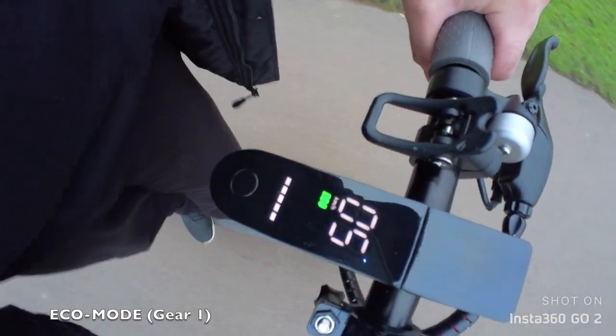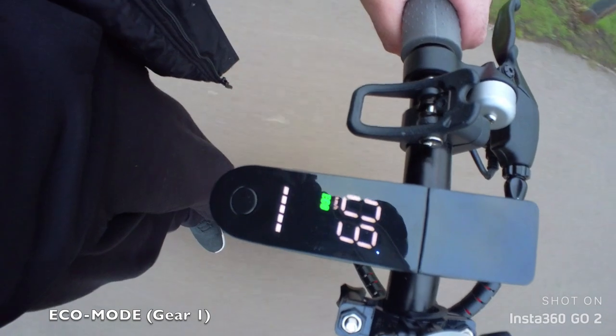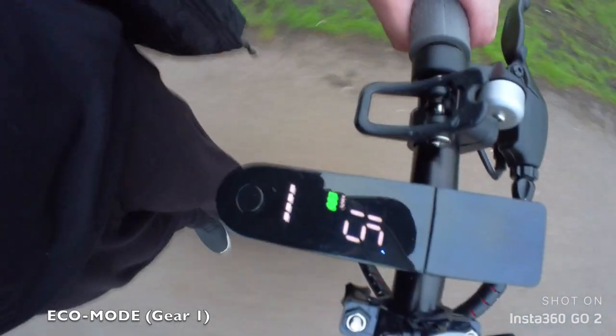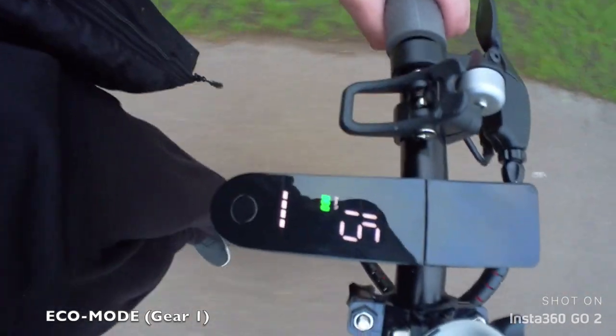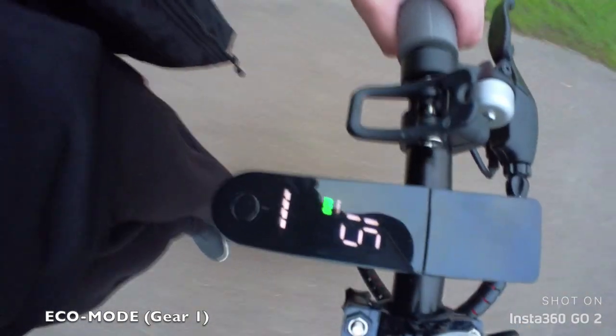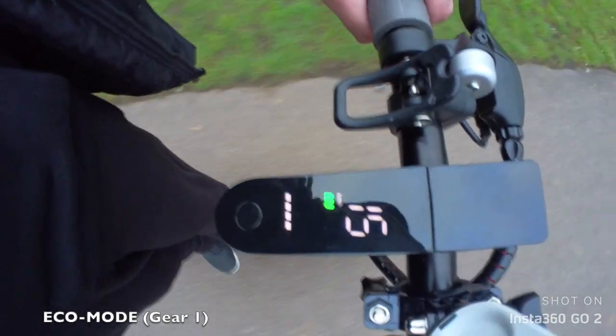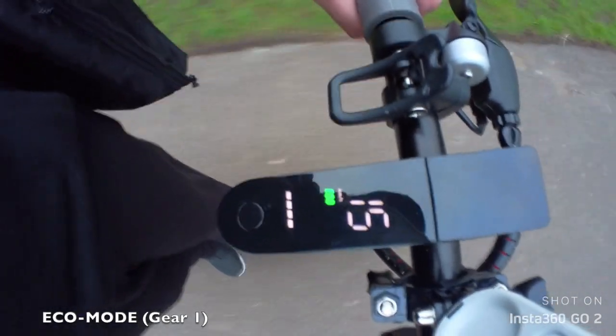First of all we're going to test out the speed. We're in ECO mode and very quickly within a few seconds we are at the top speed, which is 15 kilometers per hour. No effort at all — you can feel the power in the acceleration and it handles hills perfectly fine in ECO mode.